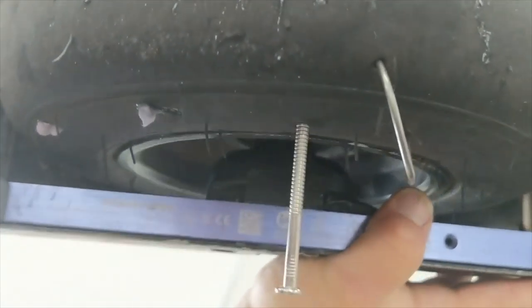Is it going to stop leaking? Look at that goop drip. And just like that, it stopped leaking.